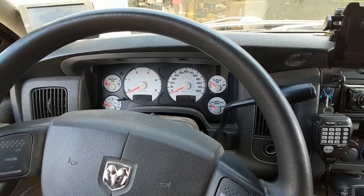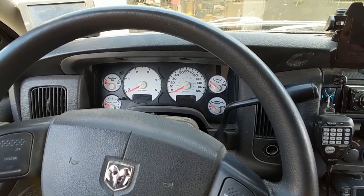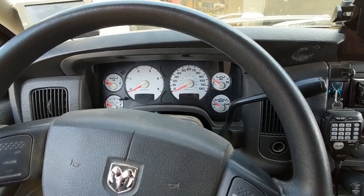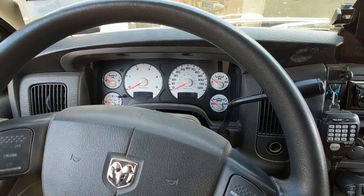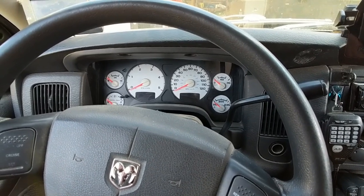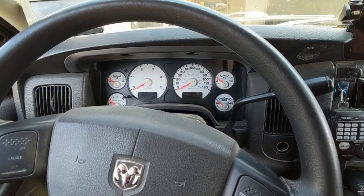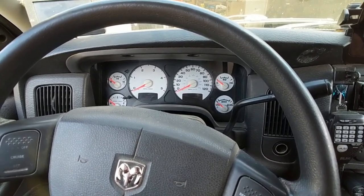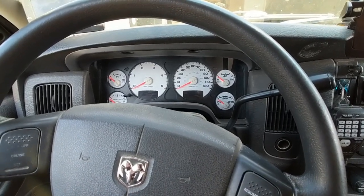I'm making this video kind of out of boredom, stuck here during the COVID-19 shelter-in-place order. I've been sitting at home watching a lot of Dirt Every Day — if you're familiar with that, let me know in the comments. They're all about lockers: Eaton Truetracks, air lockers, e-lockers, all that stuff. I've been watching a lot of their rock crawling content.